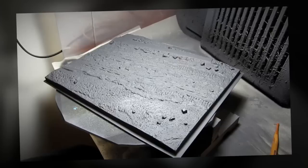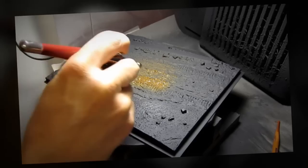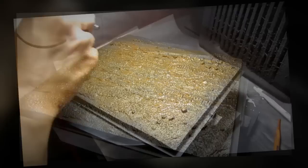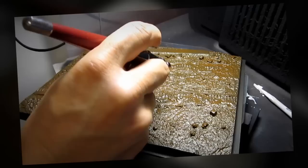I sprayed the entire model with a coat of black primer and now I'm going to use brown acrylic paint to spray the entire model with the ground color. Then I'm going to use the airbrush to give a light spray of a lighter brown color for highlights.